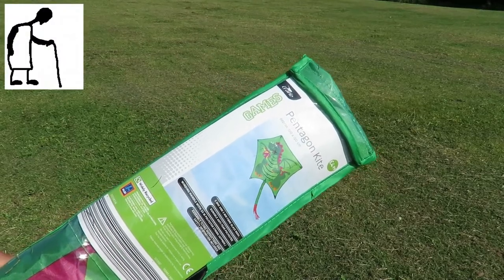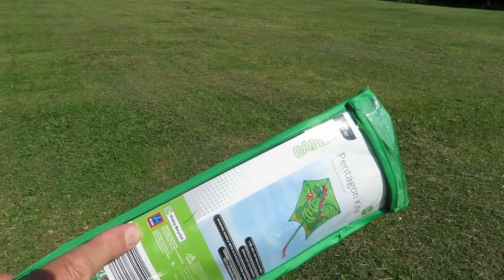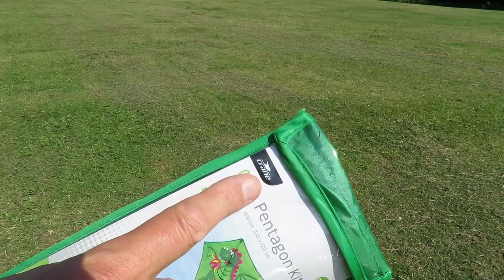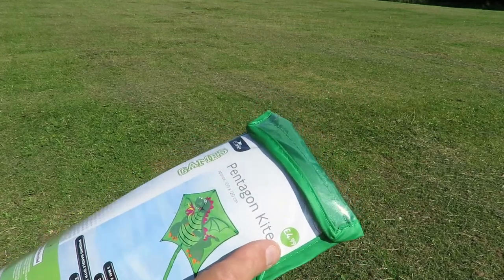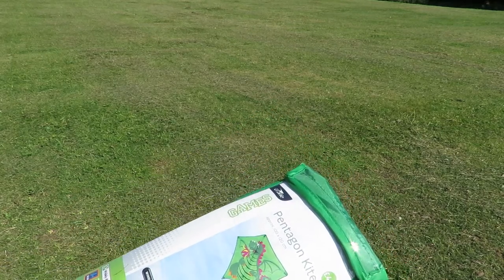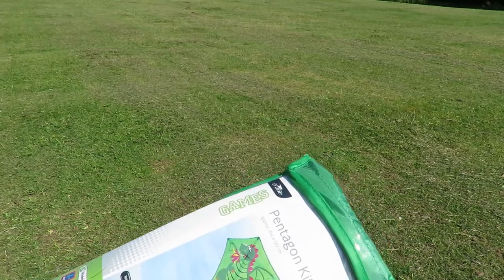Hi guys. I've been spending money today. I've got a whole range of these crane kites in there at the moment. £4.99 — more than I like to spend. I like to buy stuff second-hand in charity shops, but I decided to spend a bit of money here.